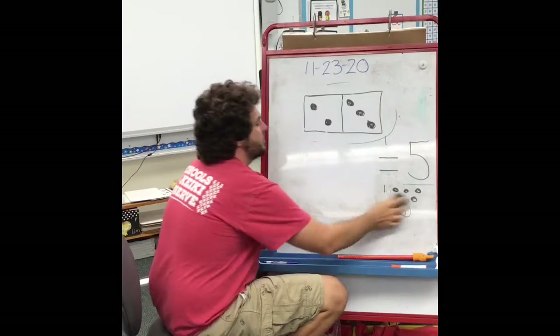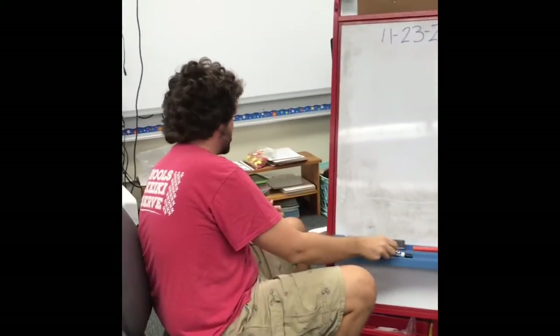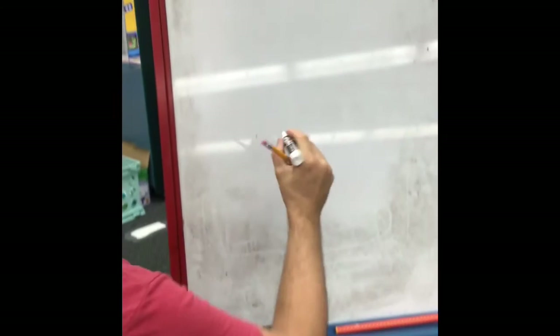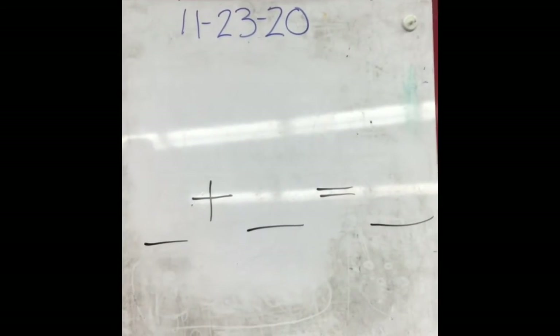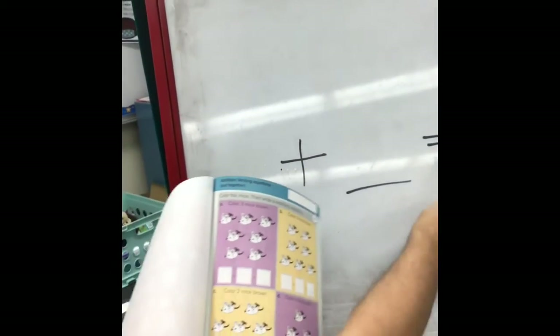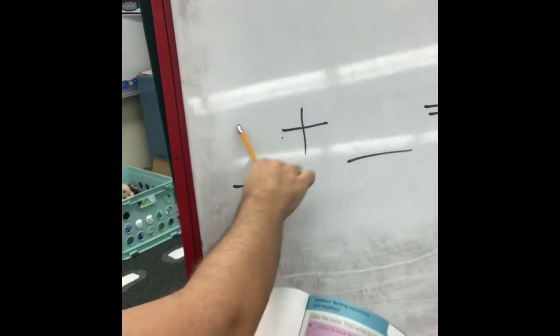So today you get to make some of your own balanced equations and do some addition — adding two different numbers together. I need to grab a pencil. We're talking about this page with the mice on it. Back up on the board: this was our plus sign, this was our equal sign — we had two numbers and an answer. You're going to have that same kind of thing in your book, with a plus sign here and an equal sign here.